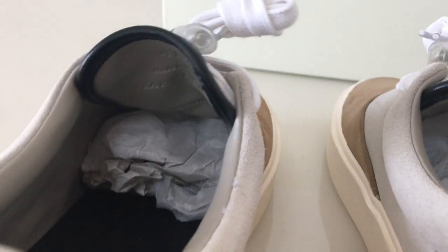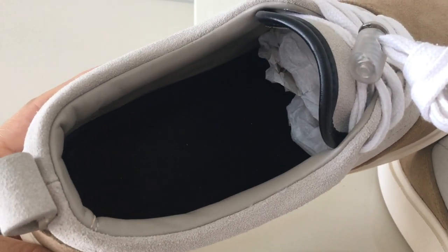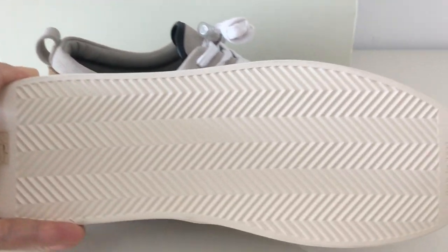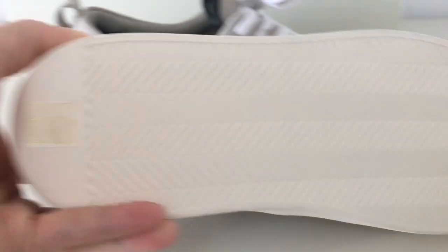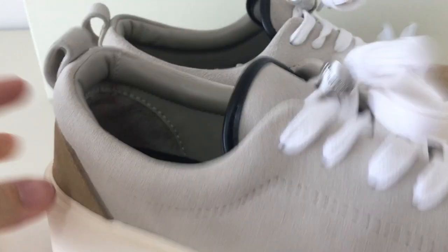For more details you can check on my website — I just give you a quick look. The bottom is the same color as the midsole, and you can see the green Fear of God print and some other printing here.